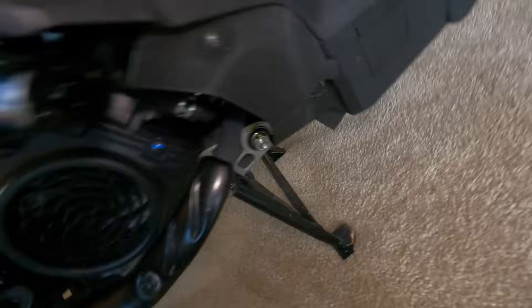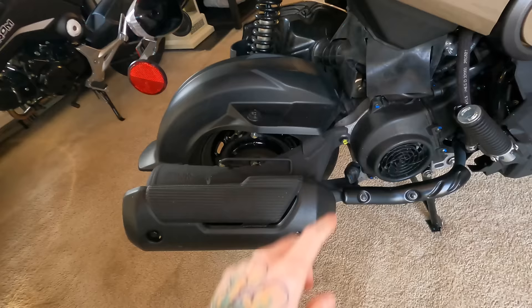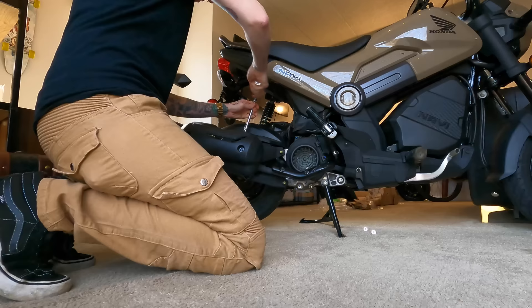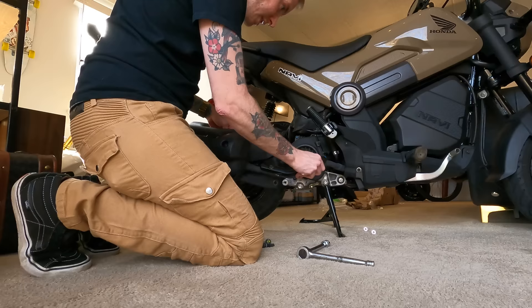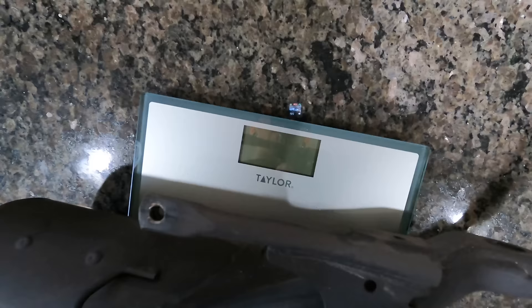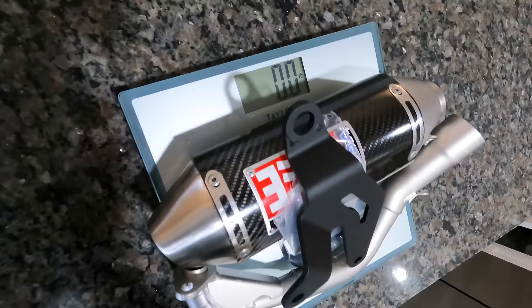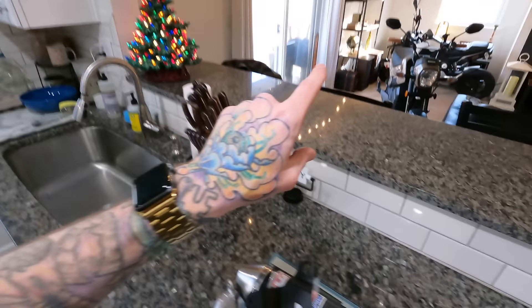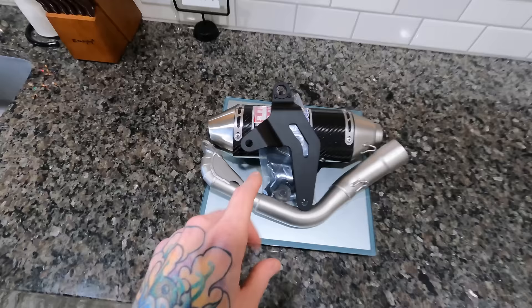Let's go ahead and get the stock muffler taken off. Looking underneath, there are two 10-millimeter bolts to take off there, a 15-millimeter here and here, and another 10-mil here. And it should just pop right off and slide out. This thing's freaking heavy — 11.4 pounds of pure metal. Pretty crazy compared to the Yoshimura, which isn't even registering on the scale because it's so light. If the stock one is 11.4 pounds and this one is too light for a human scale to register, that's a pretty serious improvement. The weight difference is substantial.